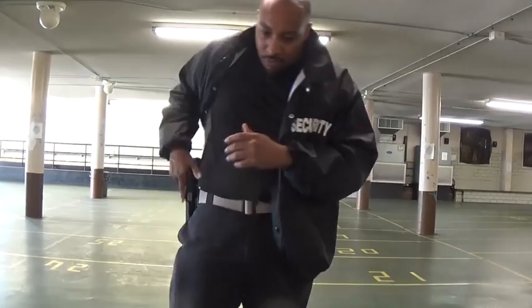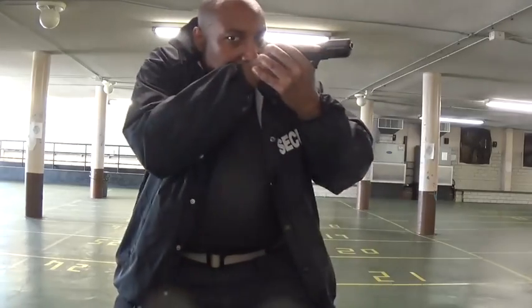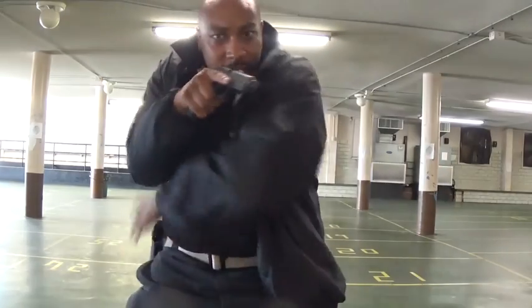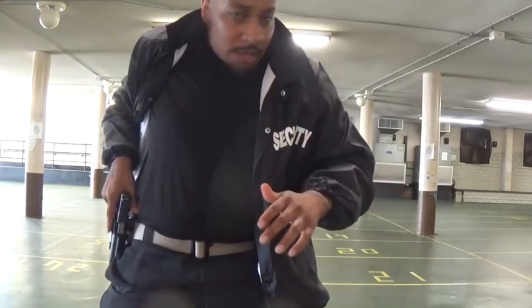Now, when you get ready to re-holster or whatever, I'm going to go from this angle here. So now I'm here — when I go to re-holster, that's gone. I take my reaction hand, I tuck it under the armpit here, and then I will holster. That's what I will do.